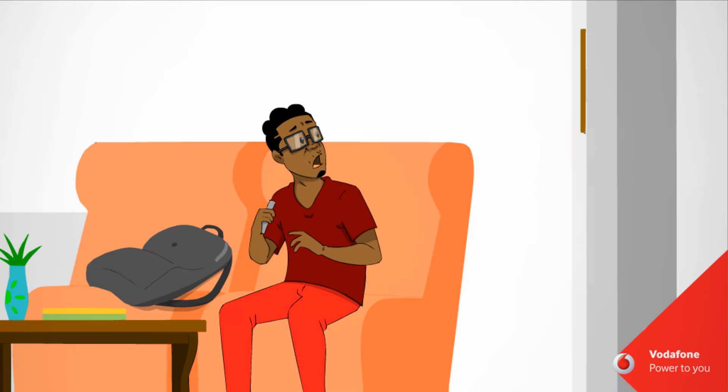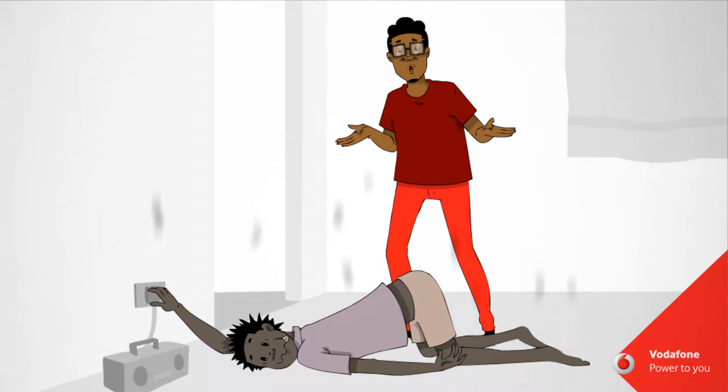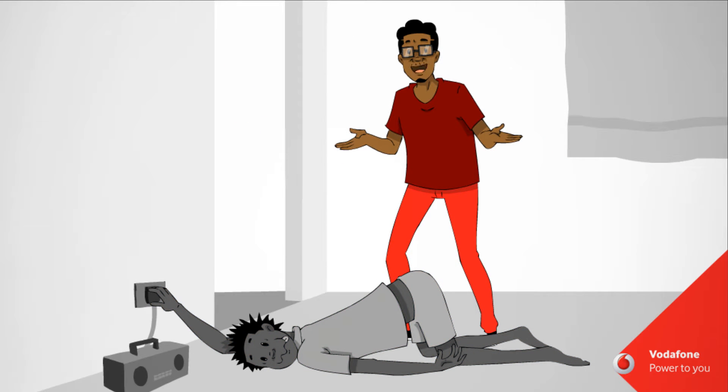No, I'm not a doctor, but with first aid, I can help.